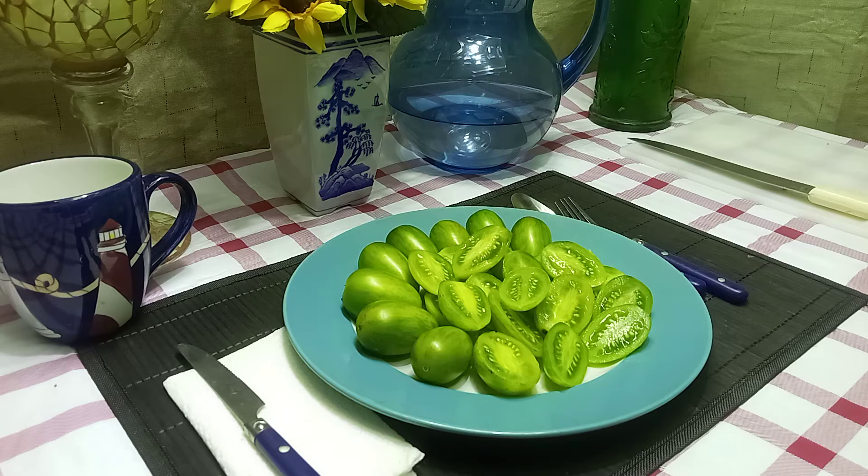This was our review on Green Tiger Tomato. Seeds are available at www.BountyHunterSeeds.com. If you're browsing through the categories, this will be underneath Green Tomatoes, Striped Tomatoes, and Well-known Breeder Tomatoes.